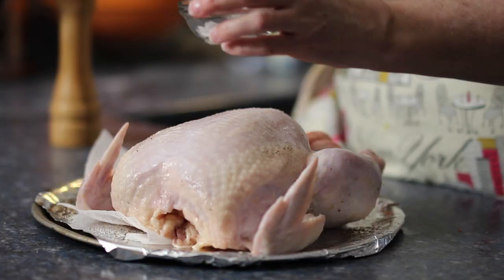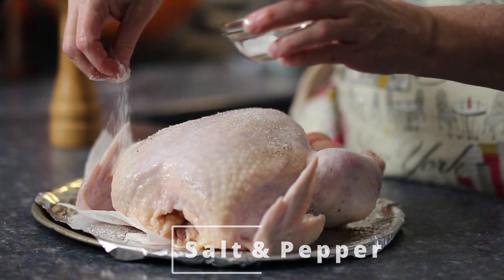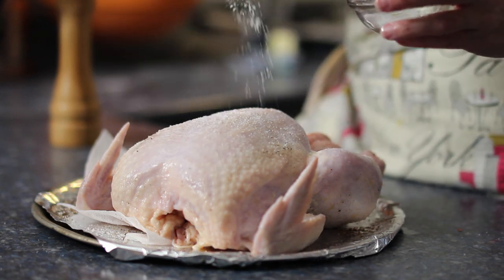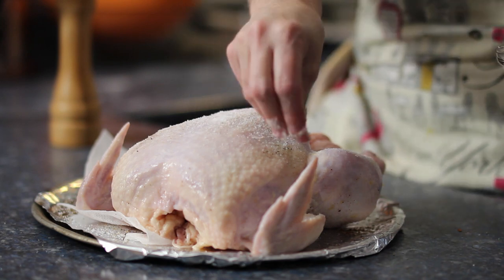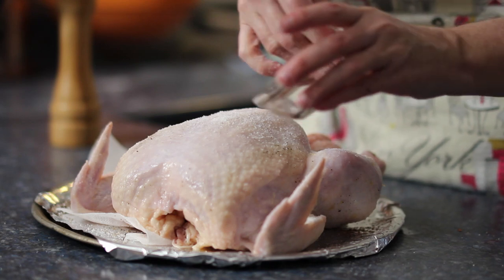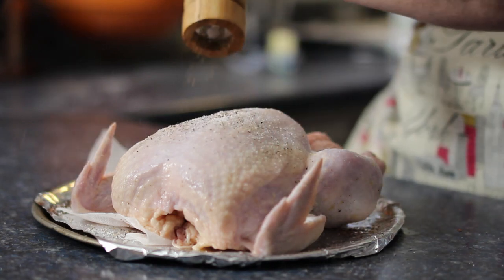The first thing you're going to do is prepare the chicken. I start by patting it dry on all sides as well as inside. At the same time, I'm checking the skin to get rid of any remnants of feathers — sometimes you'll find the hard part of the base of the quill. It's always just a good habit, whether you plan on eating the skin or not.